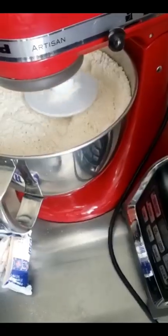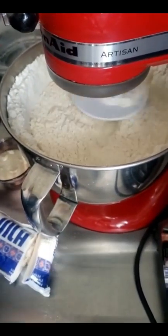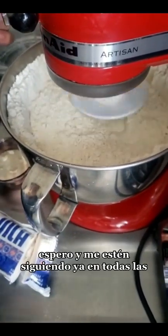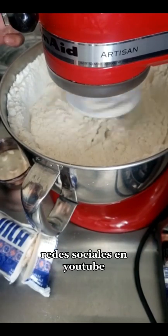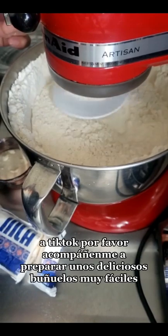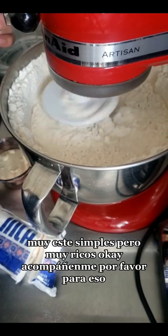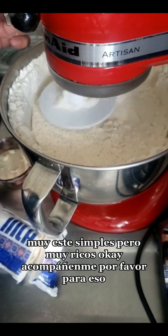Bienvenidos. Hola, ¿qué tal amigos? Bienvenidos de nuevo a mi canal. Espero y me estén siguiendo ya en todas las redes sociales: YouTube, Instagram, Facebook, TikTok. Por favor, acompáñenme a preparar unos deliciosos buñuelos muy fáciles, muy simples, pero muy ricos.